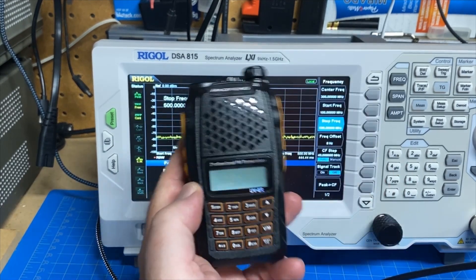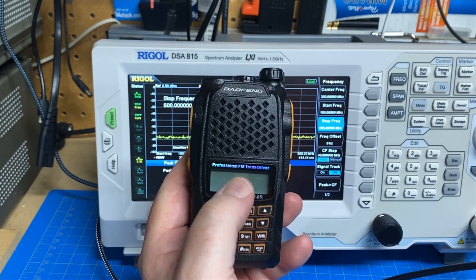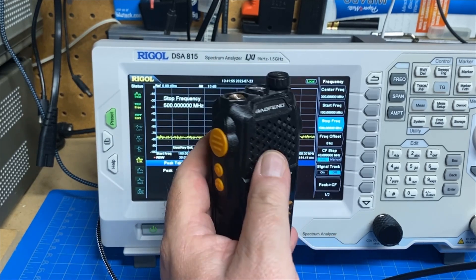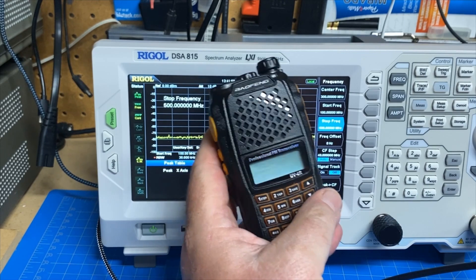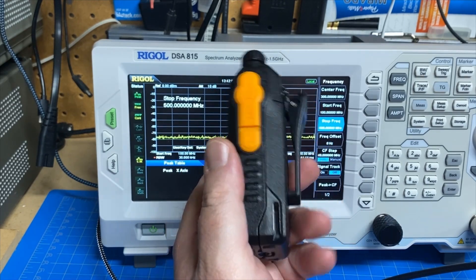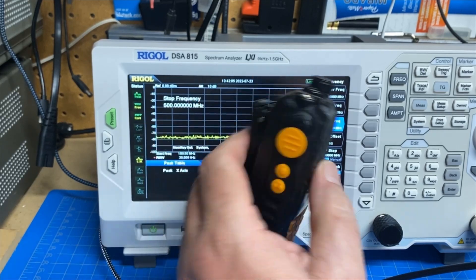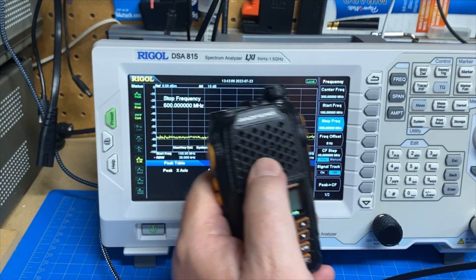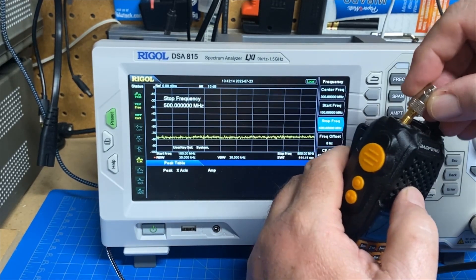In this video, we're going to take a look at the Baofeng UV-6R Professional FM Transceiver. This radio — I don't remember how much I paid for it, maybe $40 or so. This is a nicer Baofeng, I think, as far as Baofengs go; the construction quality is nice on it. I was using this as a test receiver in the video the other day, but today we're going to test on this radio and use it as our device under test.